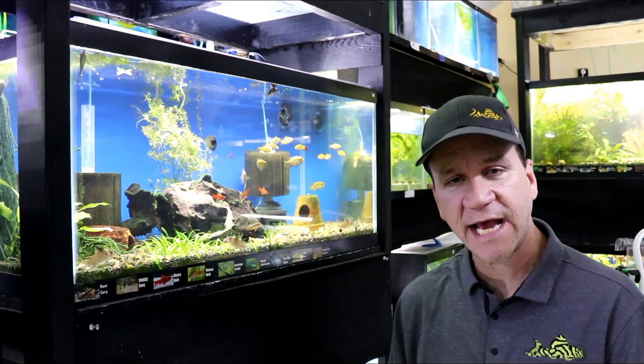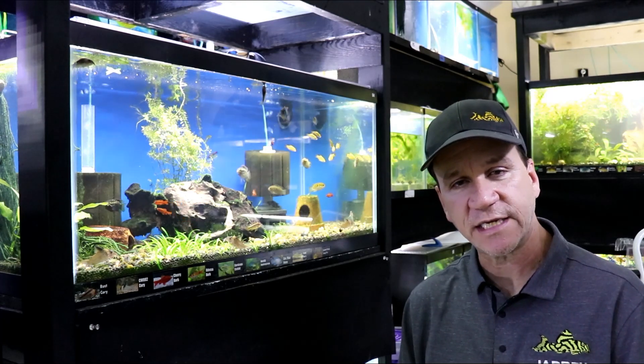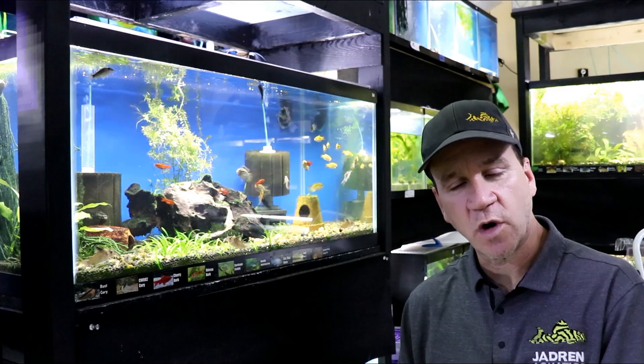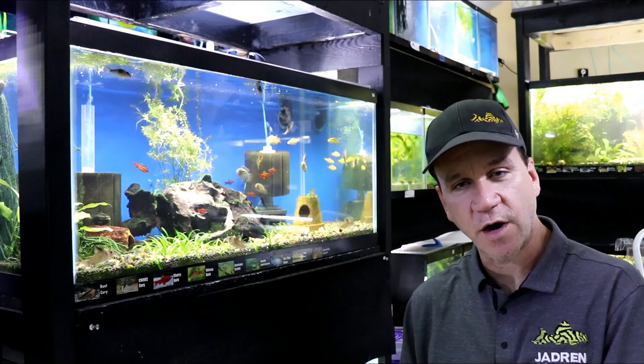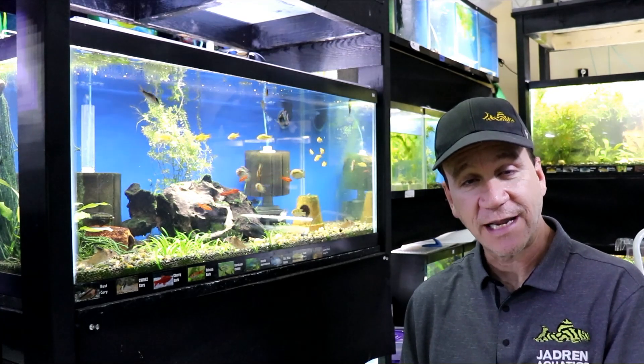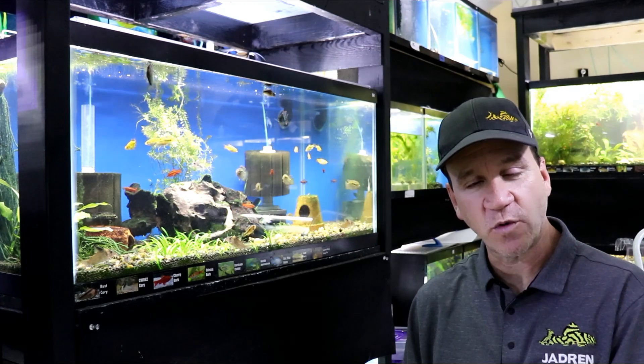Hey, what is going on guys? This is Jason with Chad and Aquatics. Thanks for hanging out with me in the fish room again. You know as well as I know, you guys want some super crystal clear water. Everyone wants to look into a tank and see fish floating around like there's no water in there whatsoever, and especially no debris in the water.